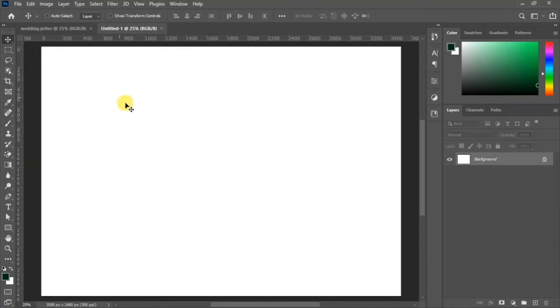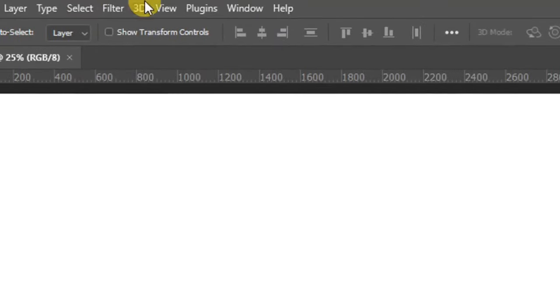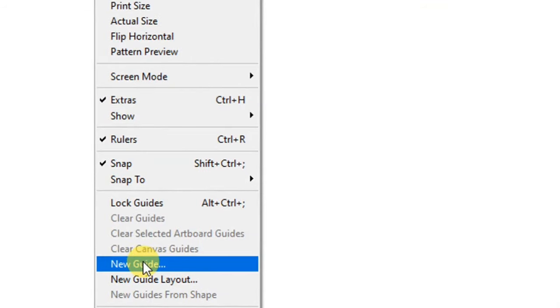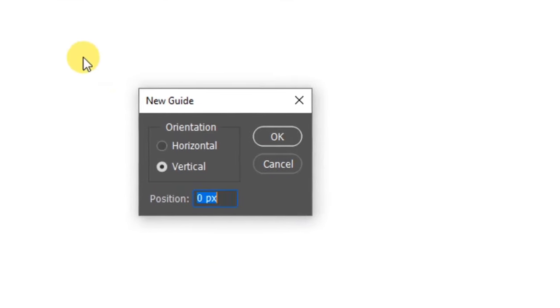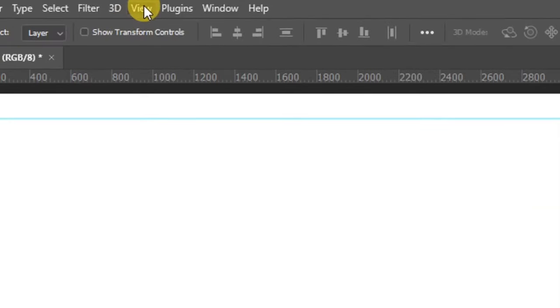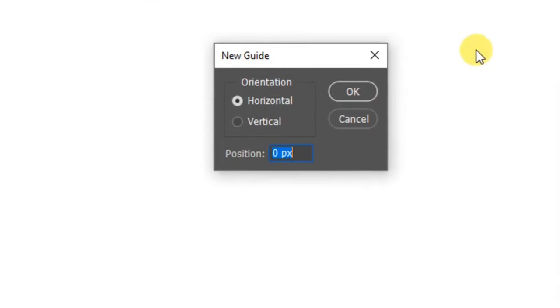We've created a new project. Go to View and click on New Guide to create a new guide. We'll start with the horizontal guide — in the position field, type in 5 percent and click OK. You should now have the ruler line.